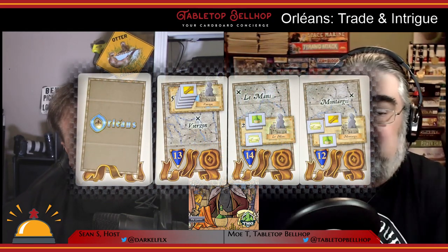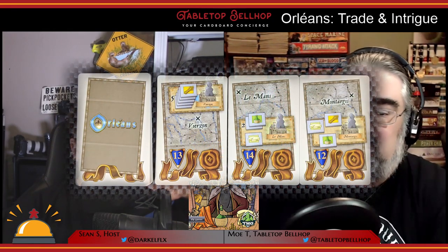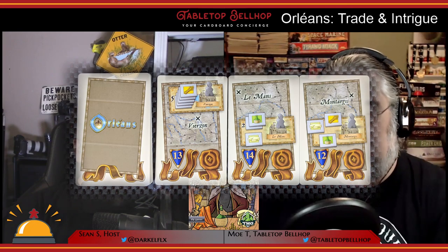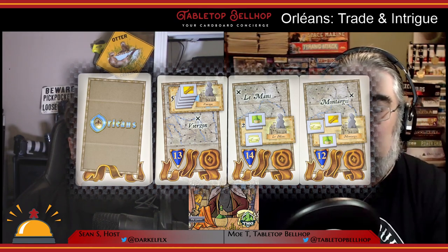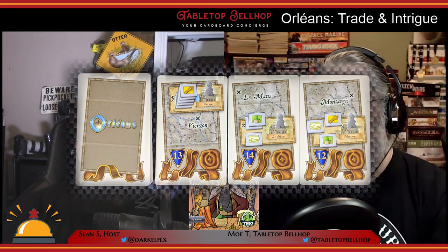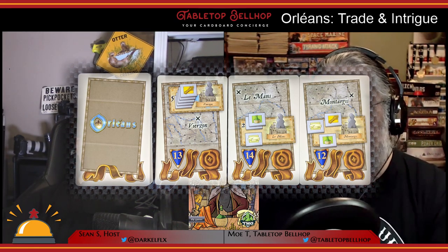The Orders expansion adds a pick-up-and-deliver element to Orléans — something totally new to the game. Five Order cards are displayed at the top of the board. Each shows one of the cities located on the board, a number of goods that city wants, and a number of victory points for delivering those goods. During a player's turn, if they have merchants at one of the cities and they're able to discard the goods shown on the card, they can claim it and score those points at the end of the game. While new, it fits the game rather nicely and seems like a natural extension of the base game.